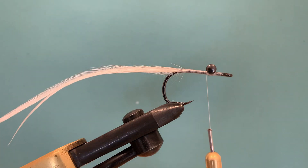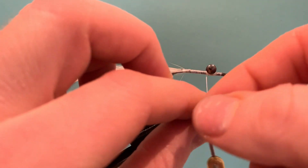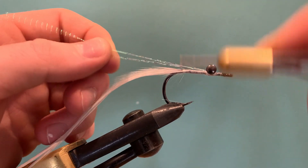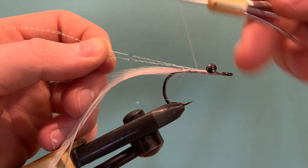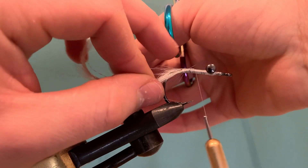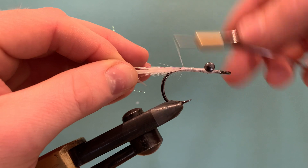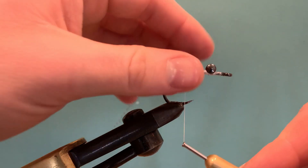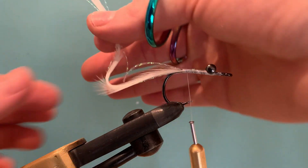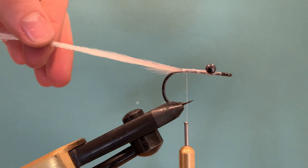I'm going to attach two strands of crystal flash at this point. I'll double the two strands over the thread, pull them up on top, and lock them in right behind the eyes. Run back about halfway, split the fibres so you have two on each side of the shank, then run the thread back to lock them in place. Get the fibres and cut them off — make sure the ends are a little uneven; you don't want straight lines on your fly.